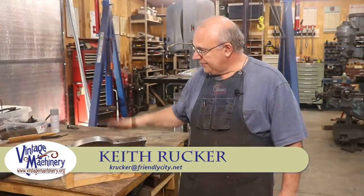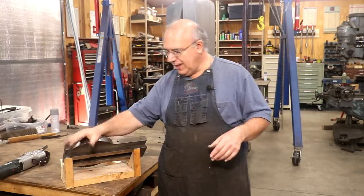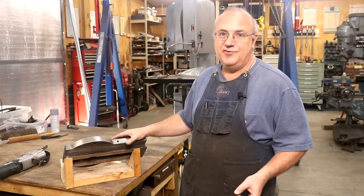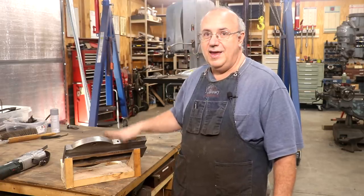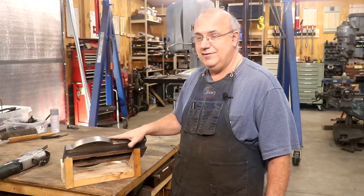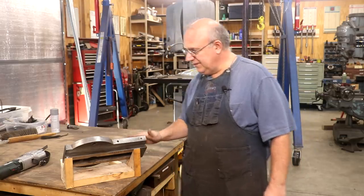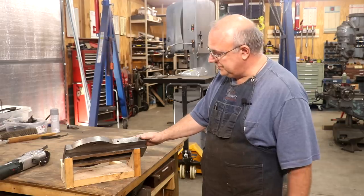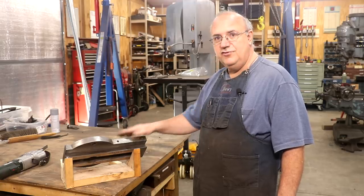Hello, Keith Rucker here at VintageMachinery.org. We're back working on the metal planer restoration today, and this is going to be a scraping video. I know many of you guys are getting to the point where you're complaining about my scraping videos, saying I'm doing too many of them, but what you guys get to watch me do is whatever I'm working on in the shop. I'm happy to say that I think this is going to be the last bit of scraping that has to be done on that metal planer restoration. We're going to be scraping the dovetails on the cross slide, and that's going to be kind of an interesting little setup here.